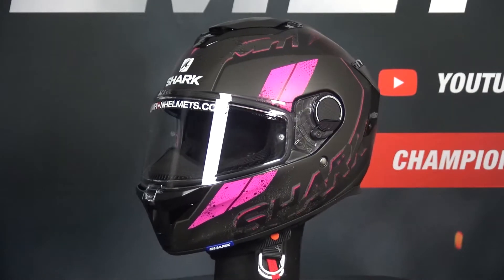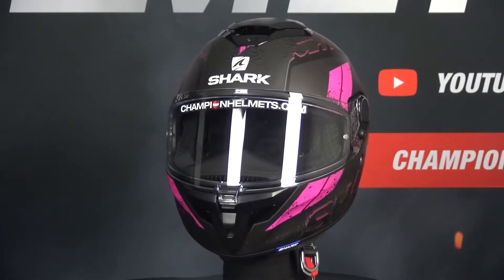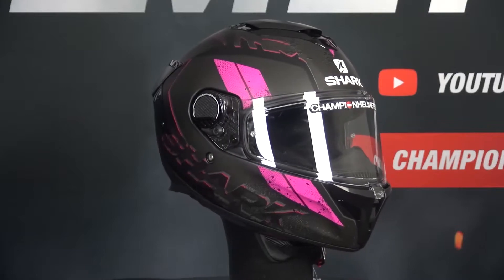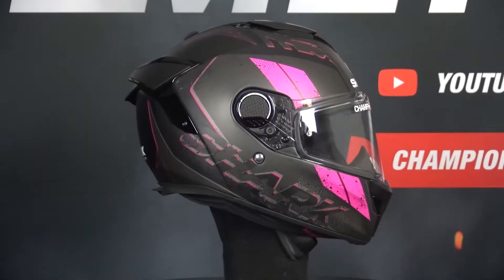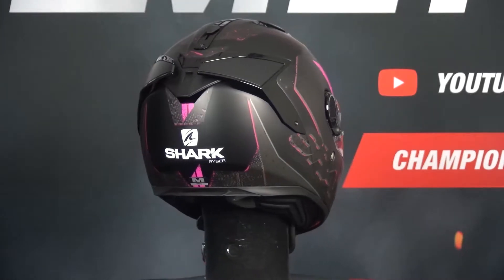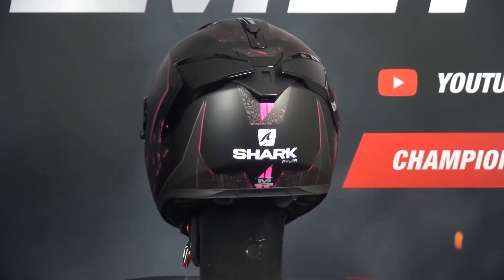The Shark Spartan GT is Shark's newest model in the sport-touring helmet category. This helmet is the successor to the Shark Spartan line of helmets. The shell of the Spartan GT is made of fiberglass but also comes in a carbon fiber variant. This is a fairly lightweight helmet, weighing about 1520 grams in a size M.